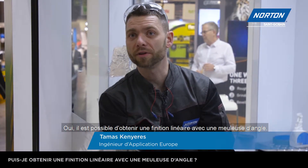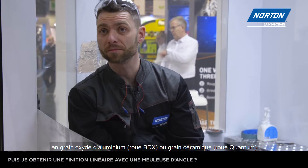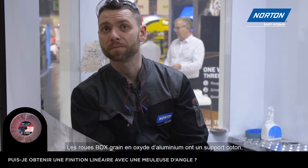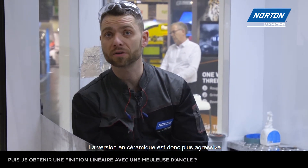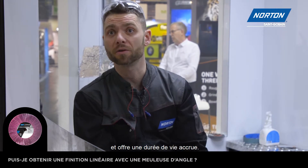Yes, you can achieve a linear finish with the right angle grinder — use the Norton Flakwiel with M14 thread. We have two different versions: the aluminium oxide and the ceramic. The aluminium oxide is made with cotton backing and the ceramic is made with polyester backing. The ceramic version is more aggressive and of course provides a longer service life.